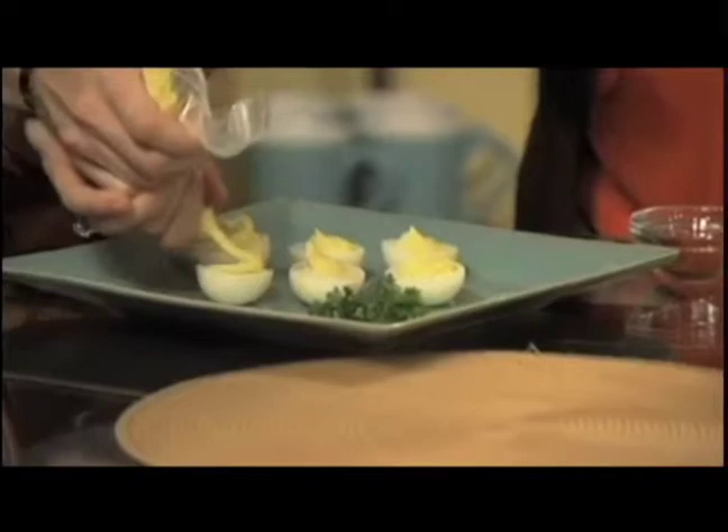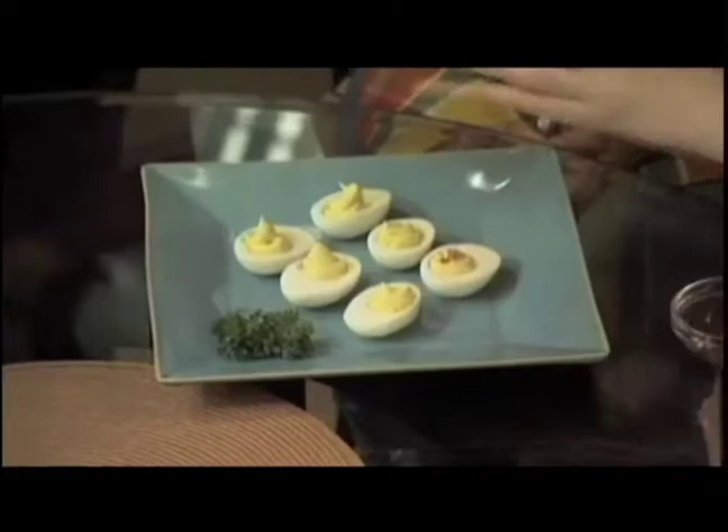Wow, great job. I'm very impressed. A little paprika gives it some beautiful color. Thank you very much. Every year it seems like I have to make more eggs because the kids and the family just can't seem to get enough.